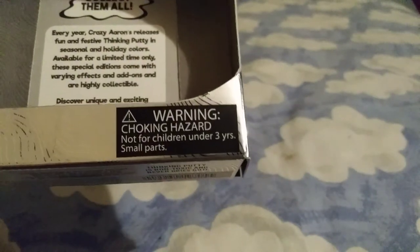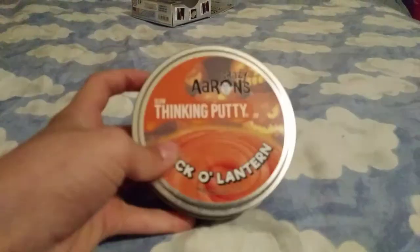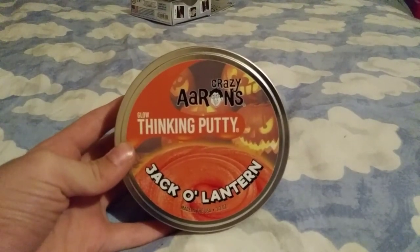And then it says: Warning — choking hazard. Not for children three years. Small parts. Nobody cares. That's it. Thank you guys for watching. Subscribe and leave a like. And again, sorry for the monkey business putty. Bye guys.